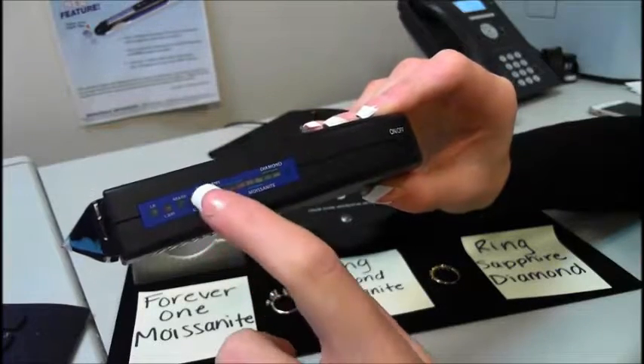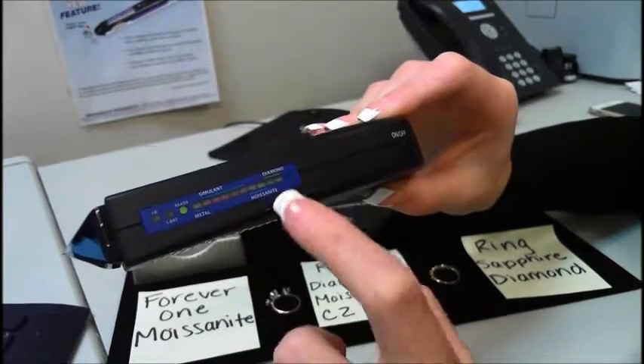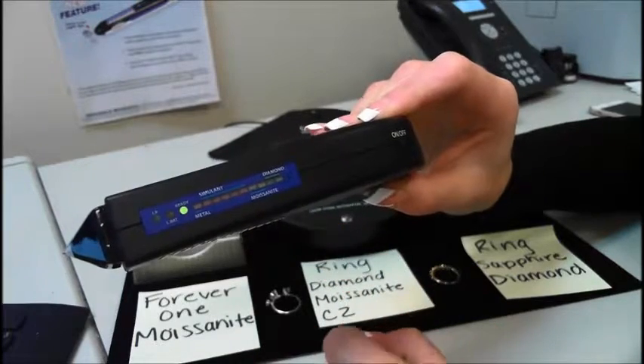As you can see here, the display shows: metal, simulant, moissanite, diamond — including Forever One and neo-moissanite.